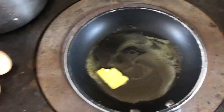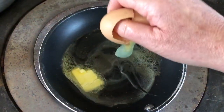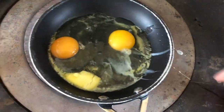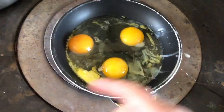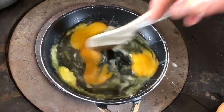So a knob of butter. I had this purple sprouting broccoli — it started off here and it's now simmering. Then it's the eggs — these are fresh from my hens. There we go. So that's a little bit of that, break them up to make scrambled eggs.